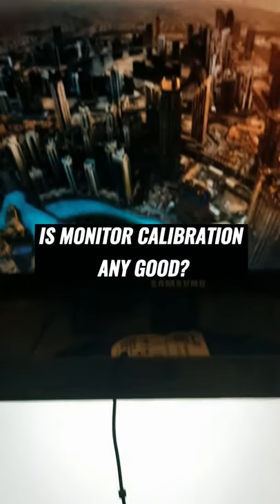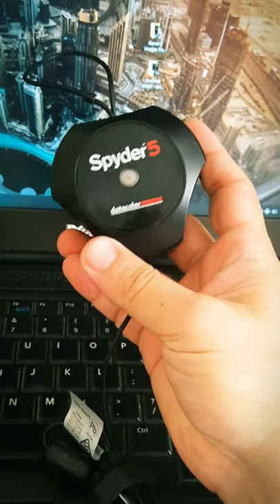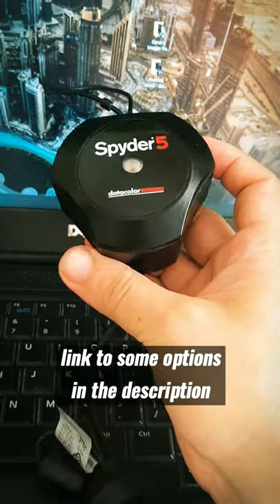I'm calibrating my monitors because I want them to look exactly the same and to have accurate colors, especially when I'm editing photos and videos. I use this color meter, the Spyder 5, to calibrate them. You can find some other options in the market.